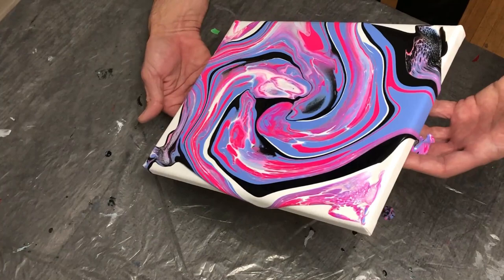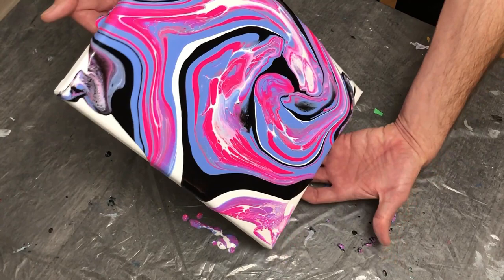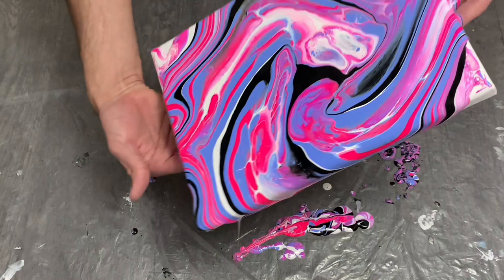Going back and forth in the circle motion, not wanting to dump too much paint off the initial tilt, just creating a nice contrasting pattern between all four colors.